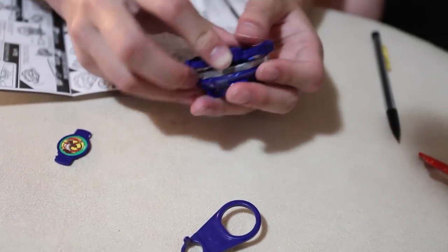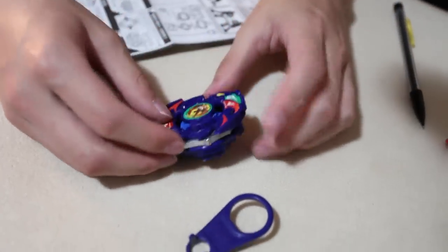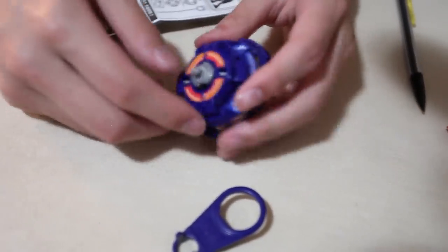And then disc, tag ring, bit beast — lock it in there. There we go, nice. So cool.